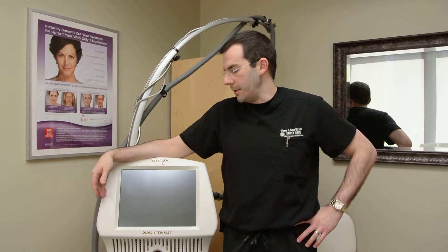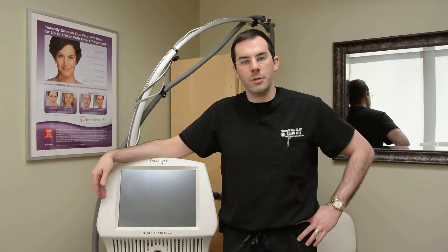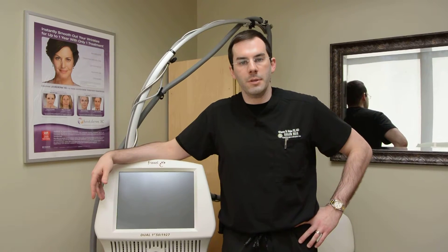This is a procedure that I personally perform here in the office. It doesn't really require a lot of anesthesia. It's a very easy procedure to get through. It's one of our most popular treatments. It's great for pigment, but it also gets you into the texture smoothening and tightening category.